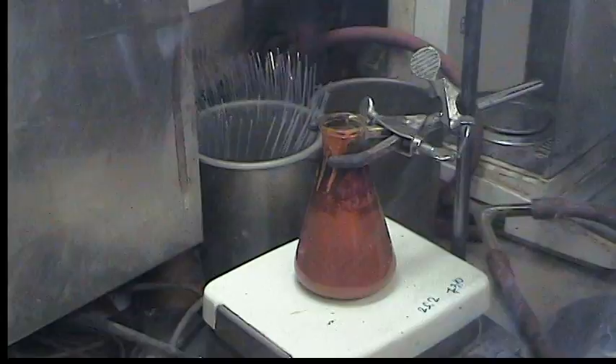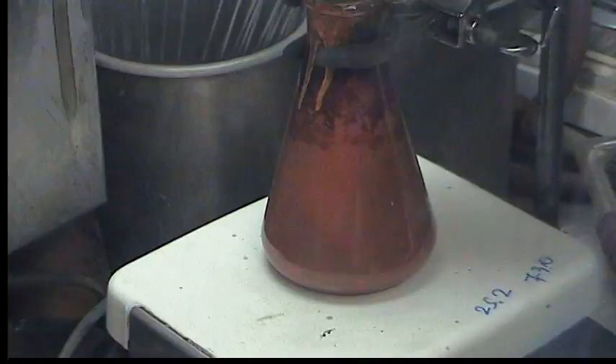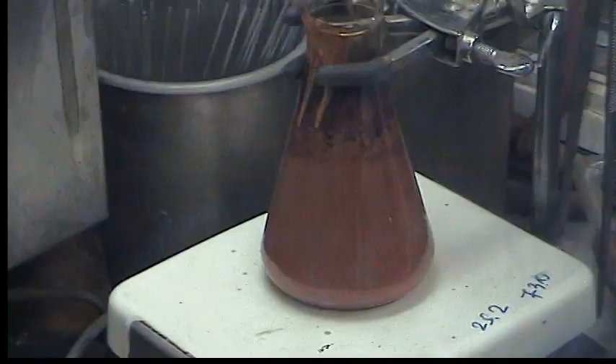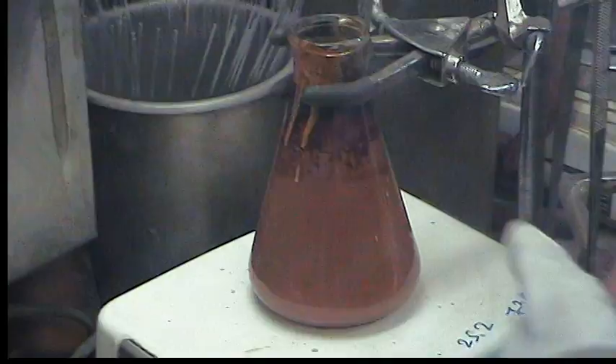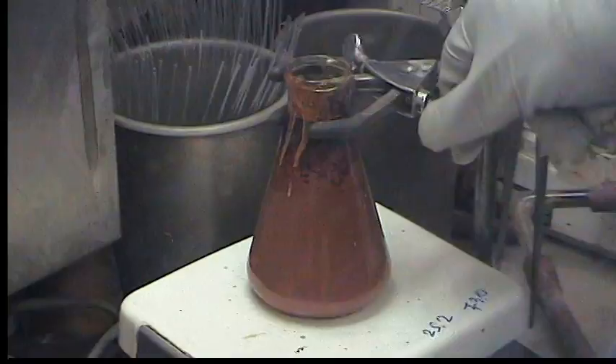So we're just going to stir this for about 3 hours — maybe until 12:30, so that's 3 hours and 15 minutes. It will take on a darkish green color initially and then purple. Once it looks entirely purple, we generally filter it.